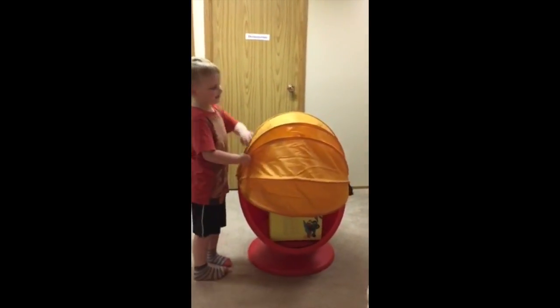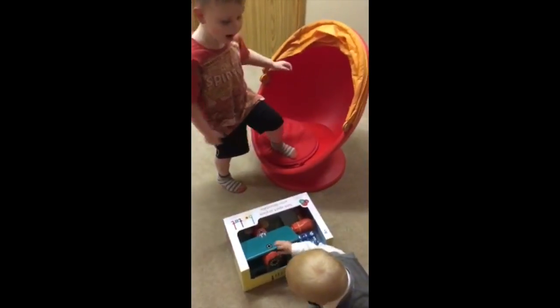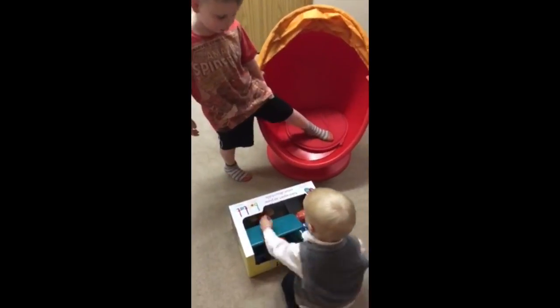Let's see what we've got here. Let's see what we have in our egg. Wow! It's a take-apart airplane.